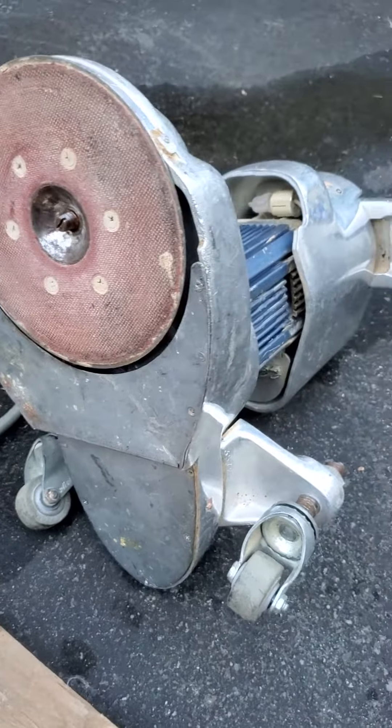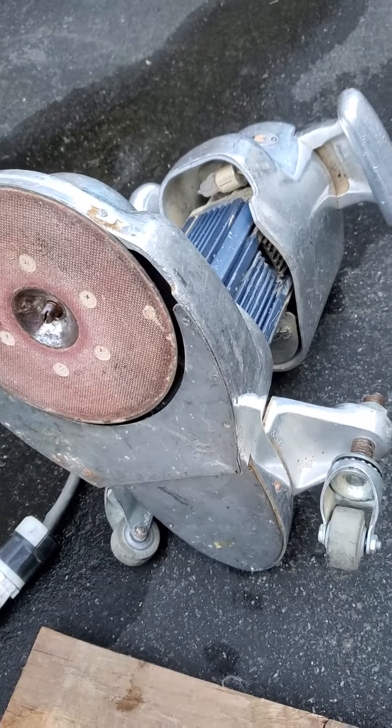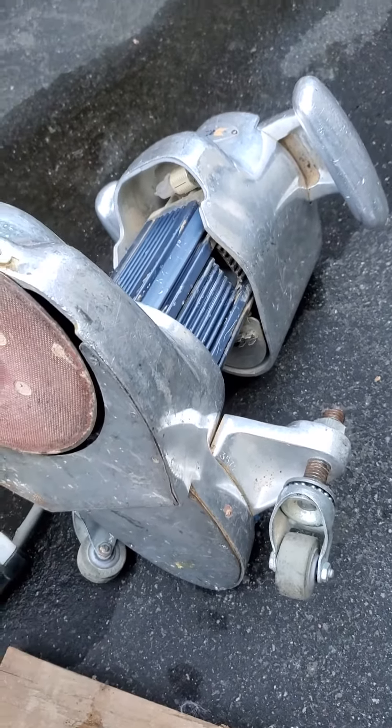I'm going to post it for sale on eBay. Or if you're local, Seattle area, you can email me. There it is. Thanks.